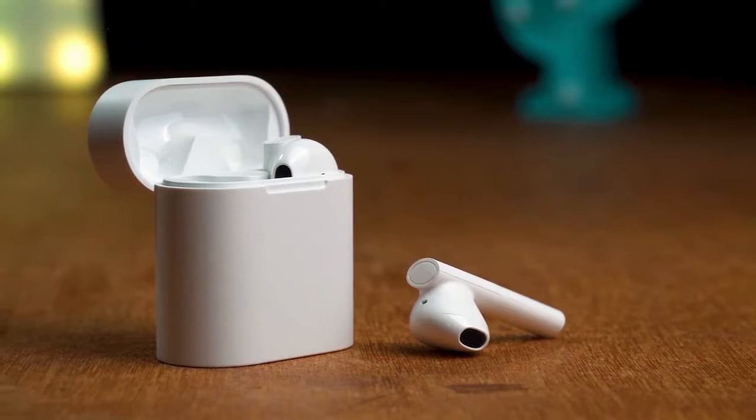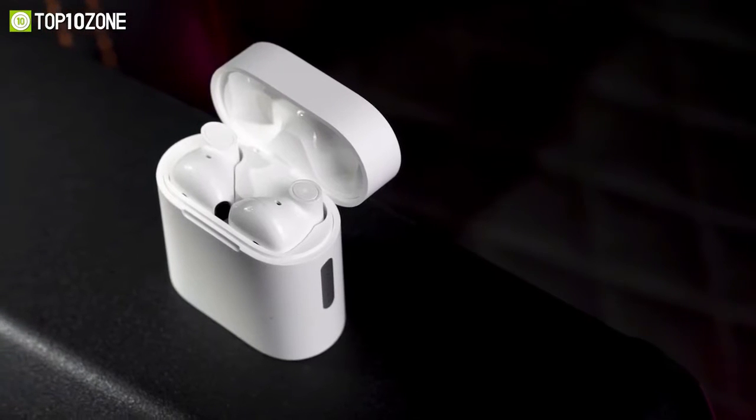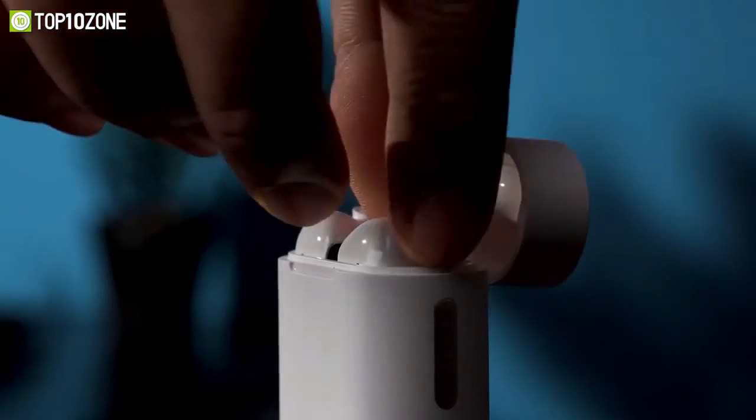Boasting an eye-catching look and superb sound quality, the Halo Moripod is a pair of TWS earbuds equipped with a whole bunch of high-end features while still costing way less than premium alternatives that offer the same functionalities and quality.